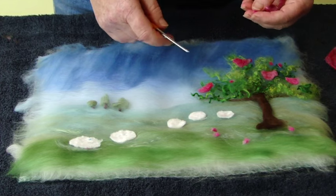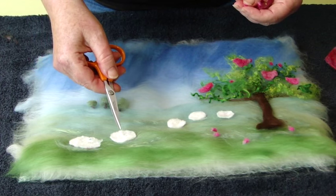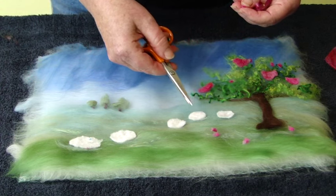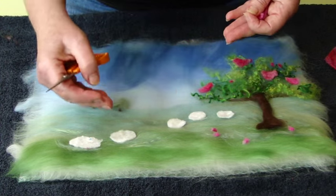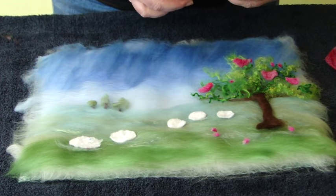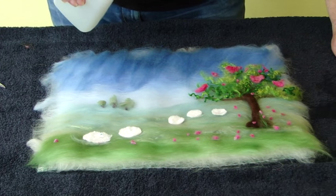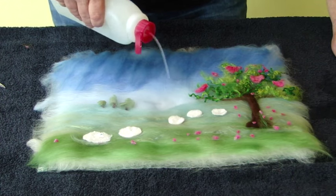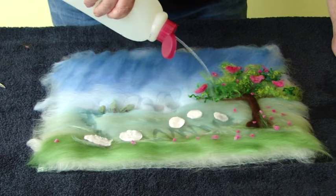Using your template again, with the white you can cut out two larger sheep and three small sheep. Put the smaller sheep further away so that the big sheep look like they're closer to you. When you're happy with your picture so far, sprinkle it with soapy water. Whatever you do, be quite gentle and don't blast it so everything moves.